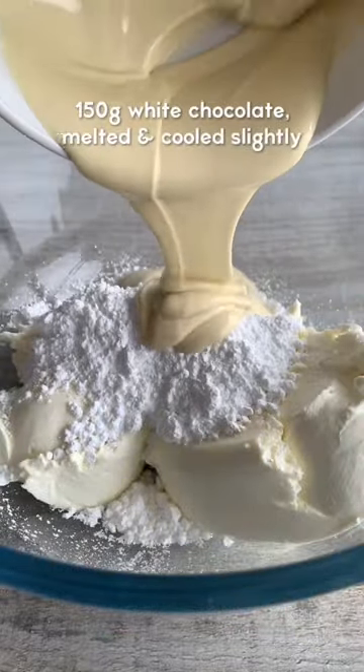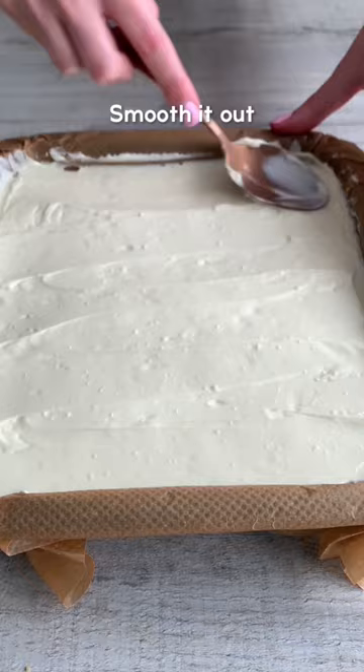Next, whisk cream cheese, icing sugar and melted white chocolate until combined. Then scoop it onto the base and smooth it out.